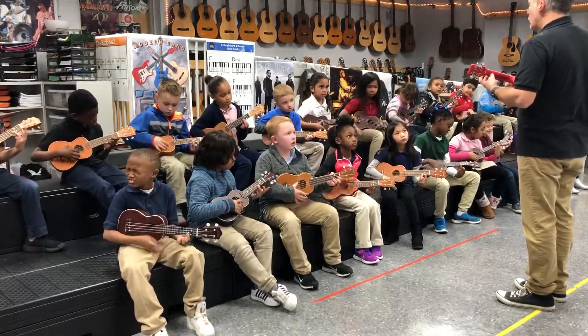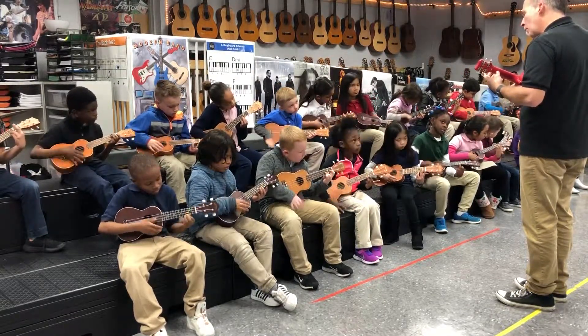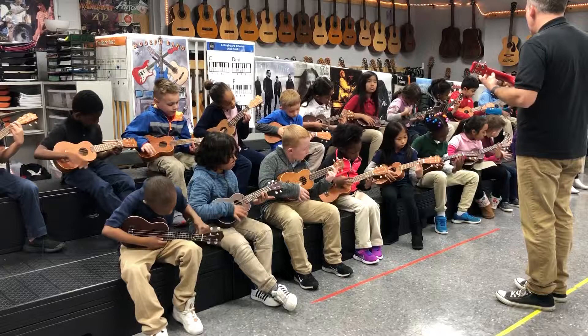Without stopping, look at the green. And when I say move, I want you to move up to that top string with your second finger. Ready? One, two, ready, move.